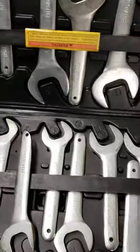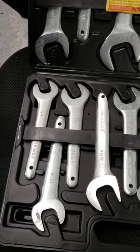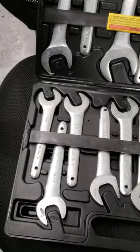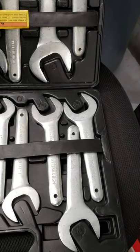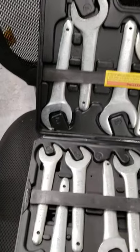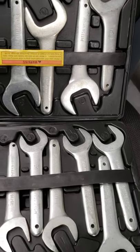Thanks for tuning in to Nuts and Bolts with Tone. Let me know in the comments below what tools you have found from Harbor Freight that saved your life, that is a great investment. I have a few more than just this one, but not a whole lot. Hit the subscribe button, hit the like button, check out my Instagram at nutsandboltswithtone. Let me know what you'd like to see in future videos.